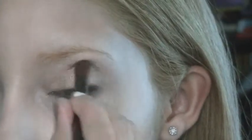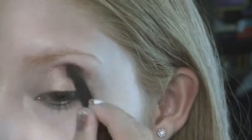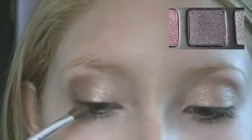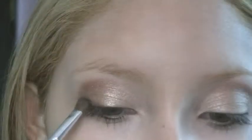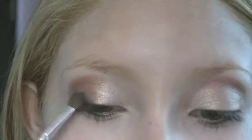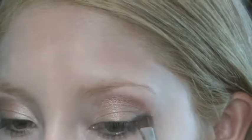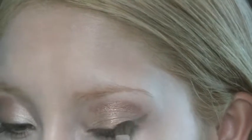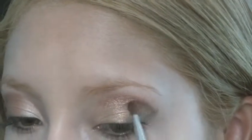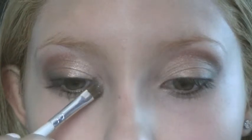I'll be doing the same thing on the other side. Then I'll take the deep purple and draw it on like eyeliner, blending it upwards and outwards to make it more of a smoky eye look. I'll use the white champagne color for my inner corner highlights and also for my brow bone.